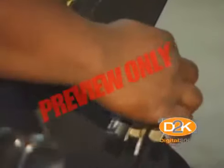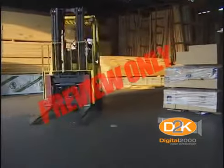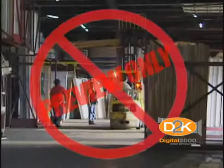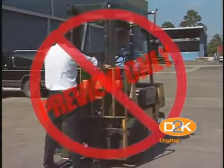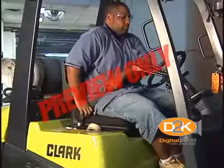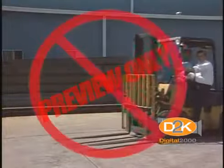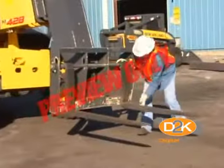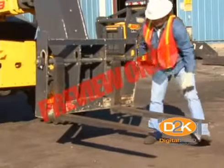Let's now discuss truck operations. Trucks shall not be driven up to anyone standing in front of a bench or other fixed object. No person shall be allowed to stand or pass under the elevated portion of any truck, whether loaded or empty. Unauthorized personnel shall not be permitted to ride on powered industrial trucks. A safe place to ride shall be provided when riding of trucks is authorized — generally this applies to the person operating the vehicle, as there are virtually no places for an additional person. The employer shall prohibit arms or legs from being placed between the uprights of the mast or outside the running lines of the truck.